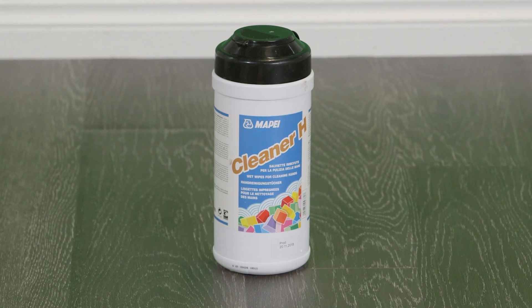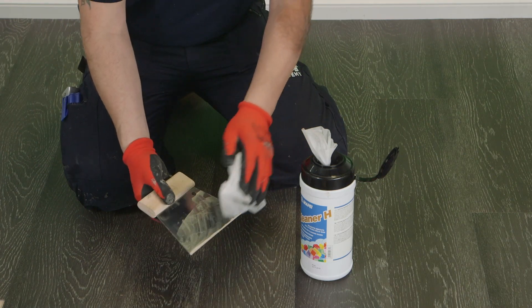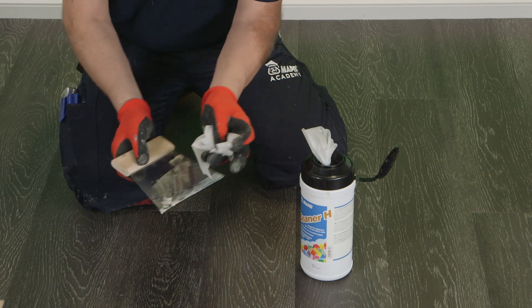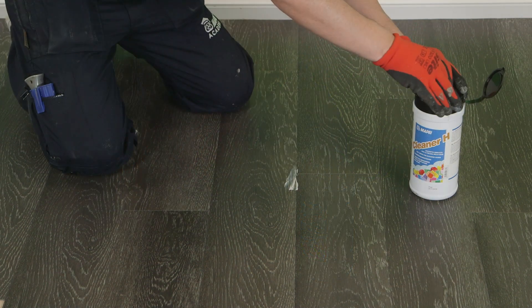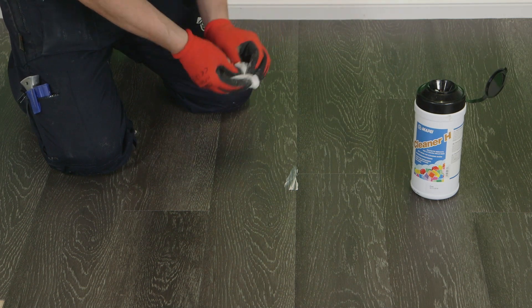Mapei Cleaner H is the perfect accompaniment for floor layers. Cleaner H is suitable for removing fresh adhesive or sealant from tools, hands and surfaces. The non-woven fabric tissue soaked in a cleaning solution can be used to remove a variety of contaminants from varying surfaces including hands. While we are wearing gloves,